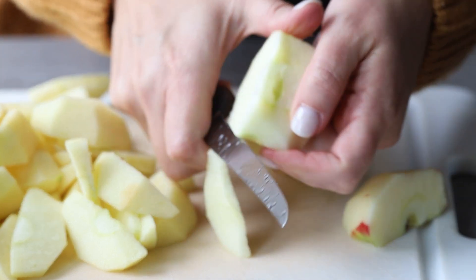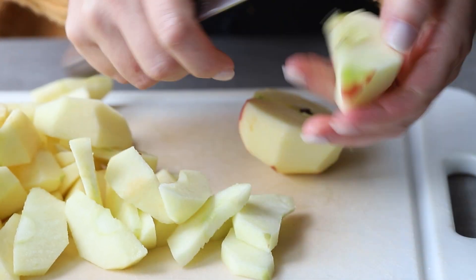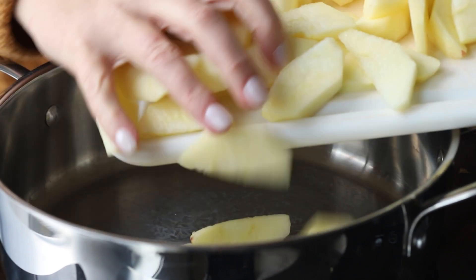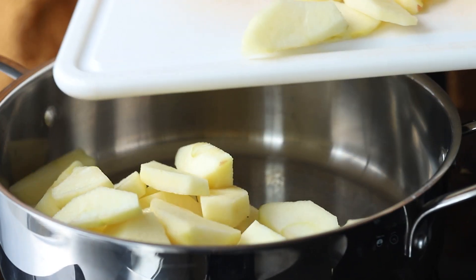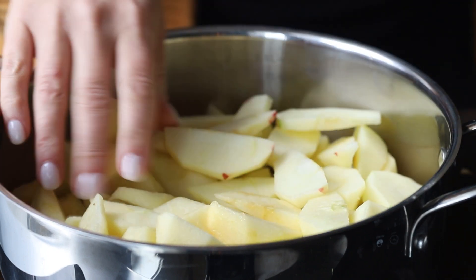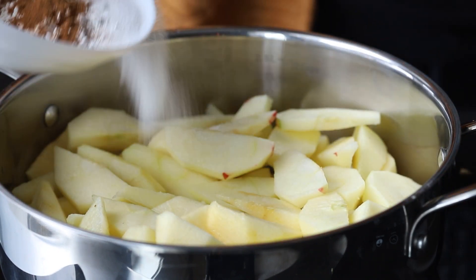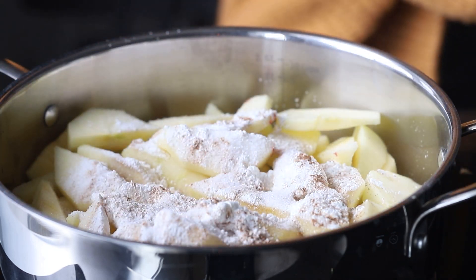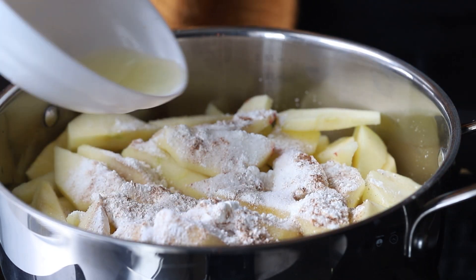I do it a little differently for my regular pies, but for this one I cut them about a quarter of an inch thick. Work through all of them, cut them all, and then add them to your pan. We're going to cook these just a little bit before we bake them — I know it's an extra step, but it really makes it so much better. Then add the sugar, the cinnamon, the salt, and cornstarch, which I use as a thickener.